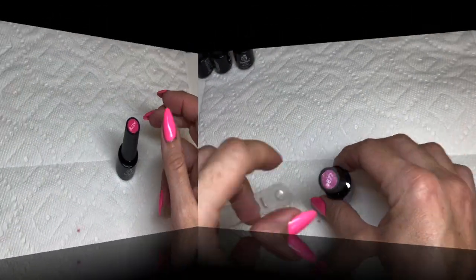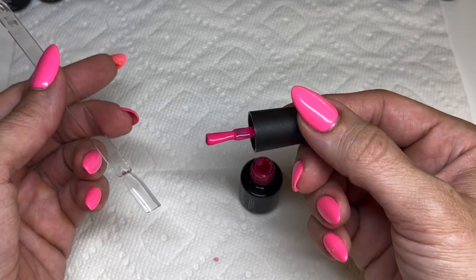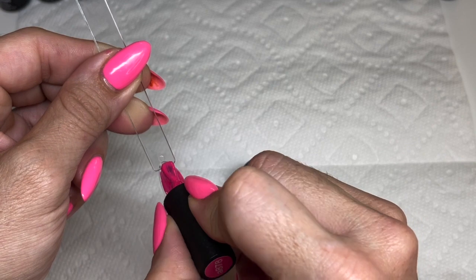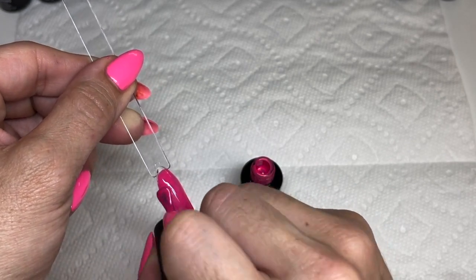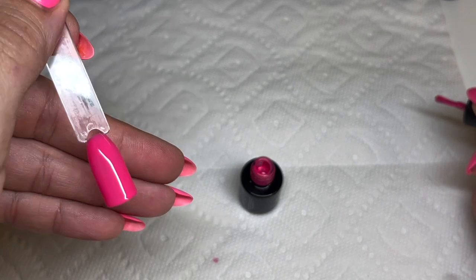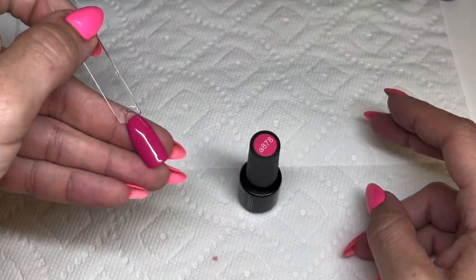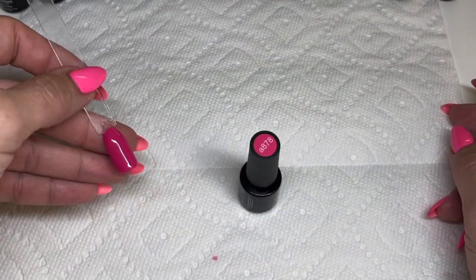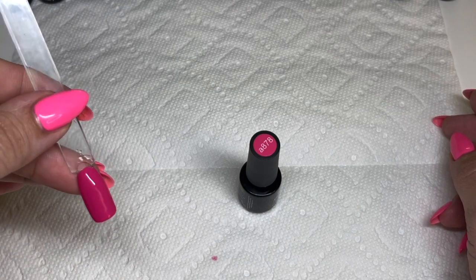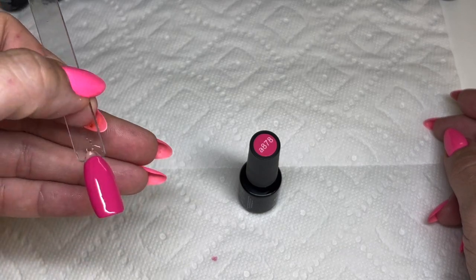878 is a hot pink — very creamy and thick. Expecting great coverage on the first coat and it delivers perfect coverage. A super cute color. Two coats gives a beautiful deep pink — definitely has a hot-pink vibe without being too hot. Really nice.